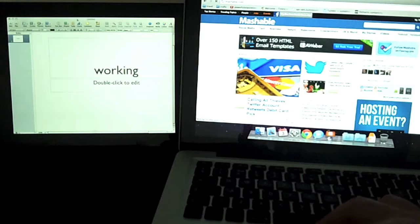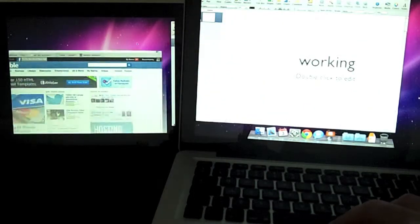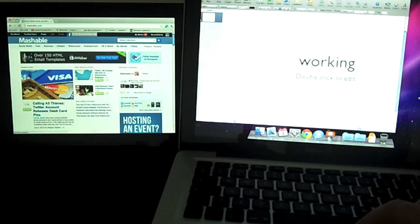But as you can see here, it's fast enough. You could have a website on one monitor and you could be writing something on another. So it's actually very useful.